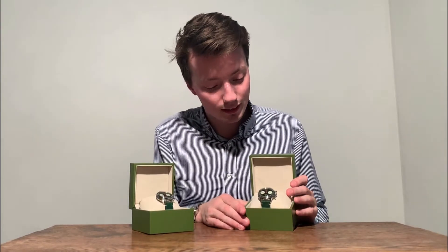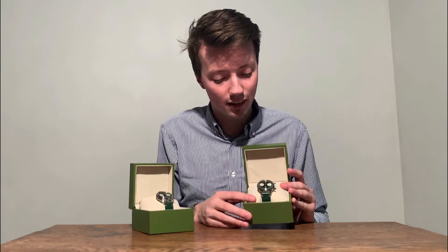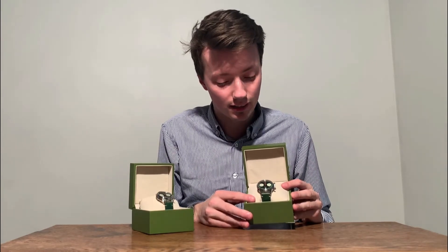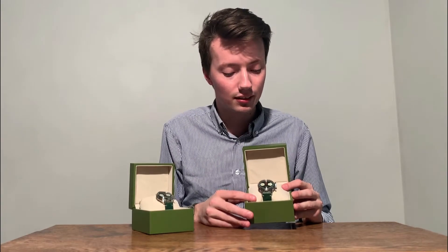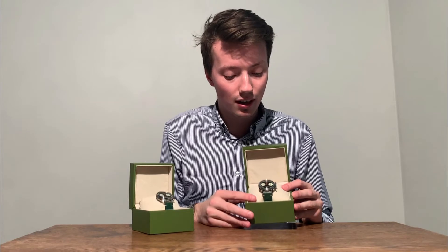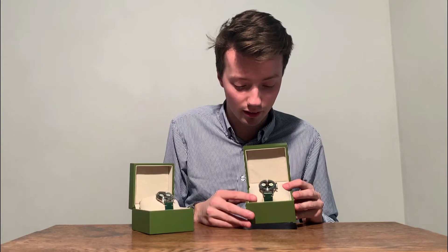The Seagull 1963 green edition has a sunburst green dial with champagne or cream sub-dials. The hands of the sub-dials are blue, and the hands of the minutes and hours are silver. The hands of the chronograph are a deep red color.